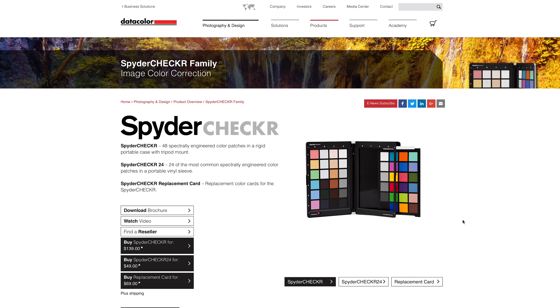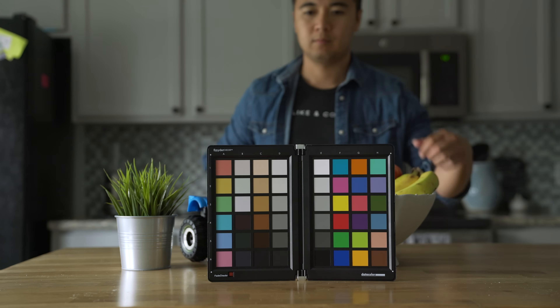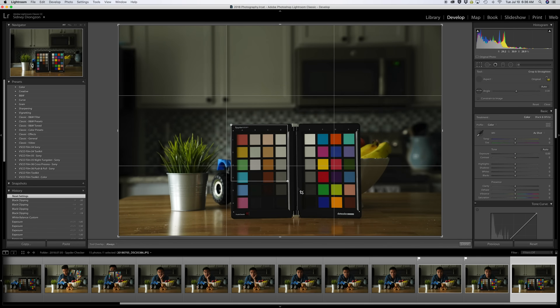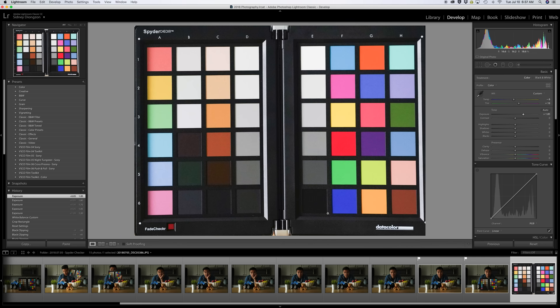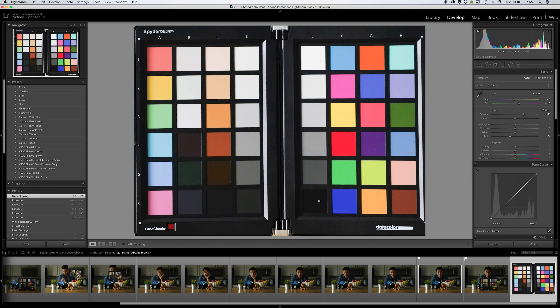First, download and install the SpyderCheckr app from Datacolor's website. When you're on a shoot, take a photo of the SpyderCheckr in every location. Once done, take your photos into Lightroom, find the image with the SpyderCheckr in it, and crop so the SpyderCheckr fills the screen. Select the white balance dropper and click on the gray patch to remove any color cast. Then hover over the white patch to see if levels are roughly 96% white — if not, adjust your exposure. Then hover over the black patch to check if black levels are around 4% — if not, adjust your black levels.